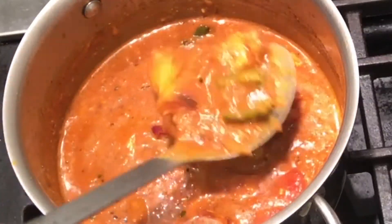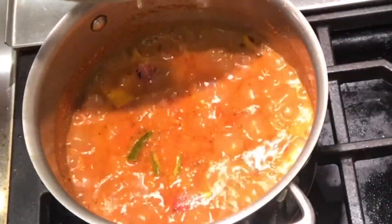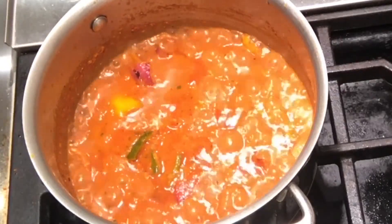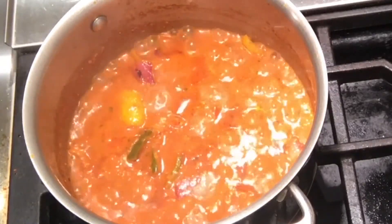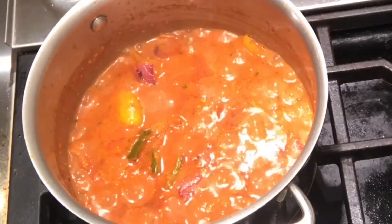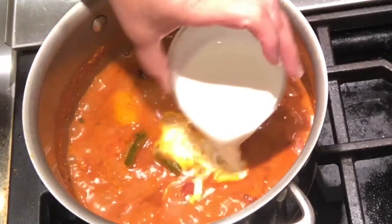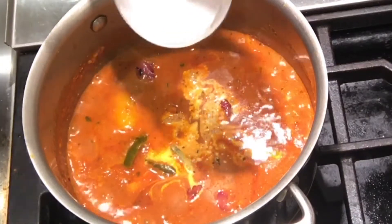My gravy looks so good. Cover and cook for about 10 minutes so that all the vegetables and paneer absorb the flavor. Look at our gravy now. I will lower the heat and add the cream in it. I have about half cup of cream because I have more gravy today. If you have less gravy, you can definitely add less cream.